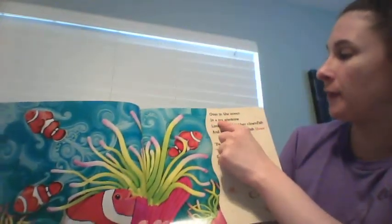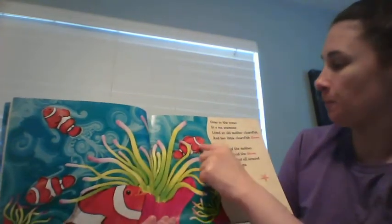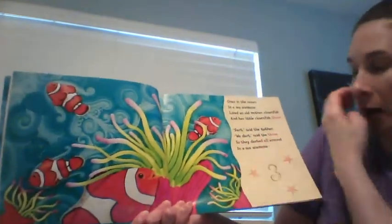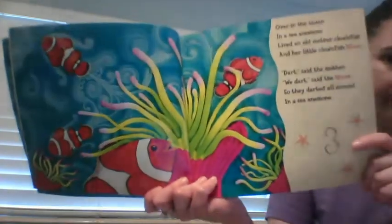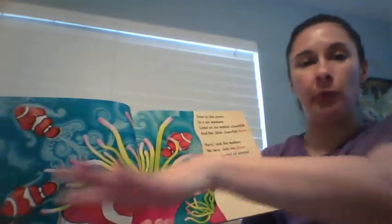Over in the ocean in a sea anemone, lived an old mother clownfish and her little clownfish three. 'Dart,' said the mother. 'We dart,' said the three. So they darted all around in a sea anemone. Whenever they dart, that means they swim really fast.